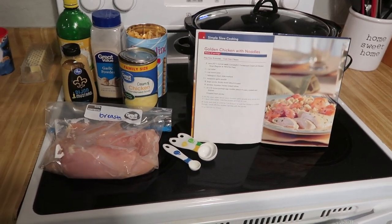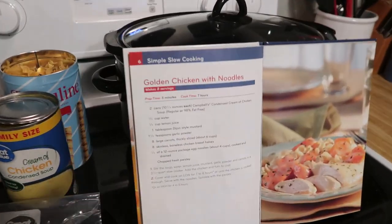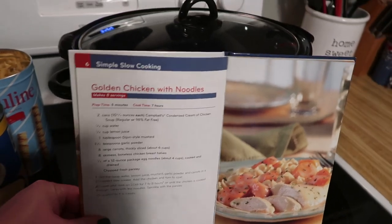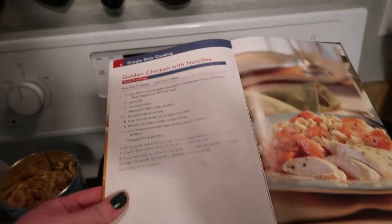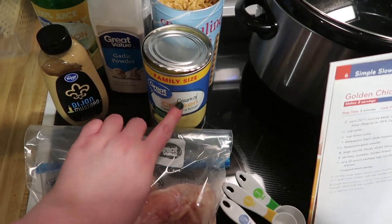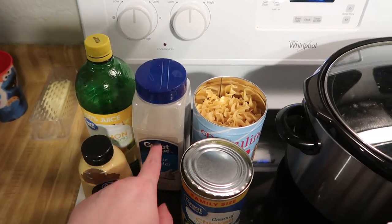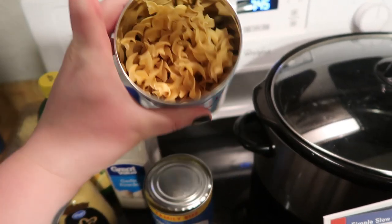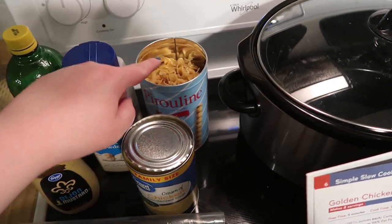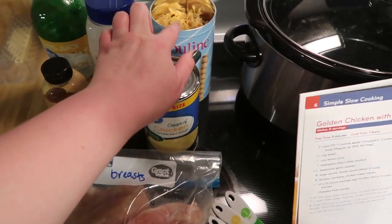I've shared this recipe before, but this is golden chicken with noodles — we don't have any carrots so we're going to skip that. You'll need chicken breast, two 10-ounce cans of cream of chicken soup — I just have one 20-ounce can instead — mustard, lemon juice, garlic powder, and noodles. We're going to put all of this in first, then the chicken, and the noodles we'll use later.